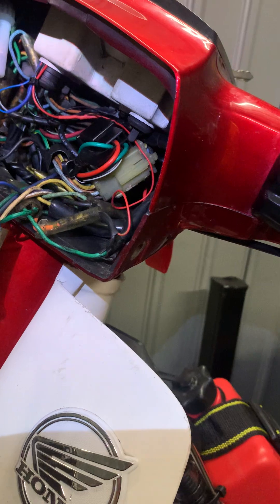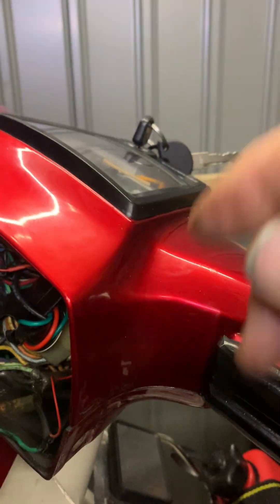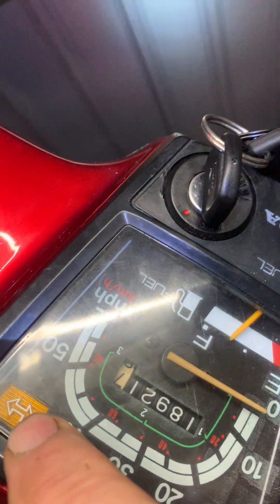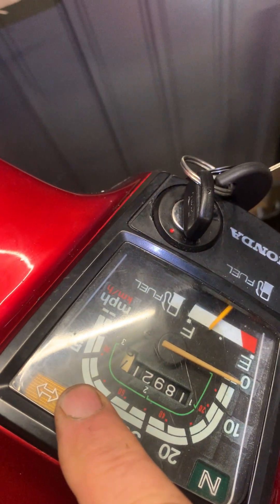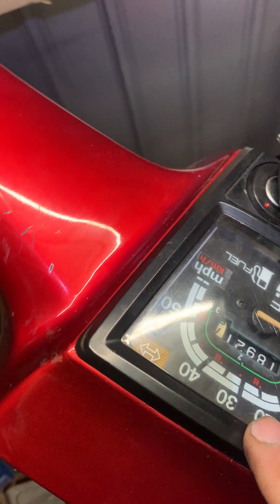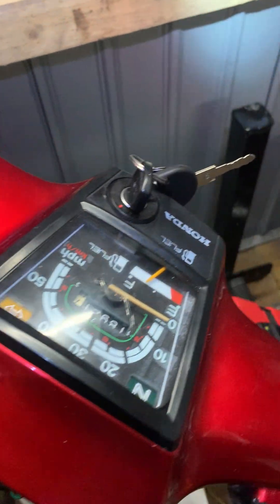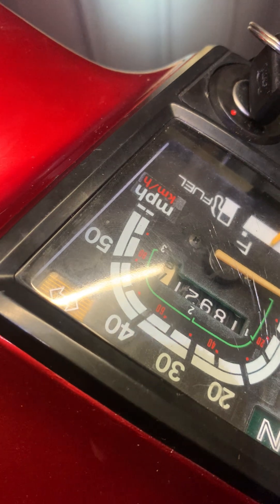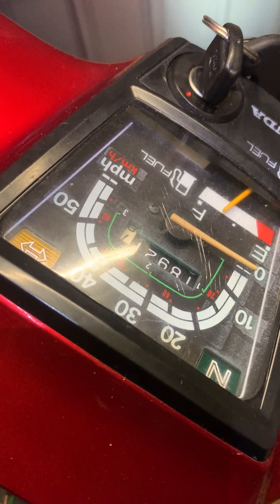All four of them flashing at the same time. Then I'm on YouTube and found out you have to take the bulb out of your binnacle. When I did that, they all worked fine. Apparently you're supposed to send for resistors to put on each bulb to make the bike think they're going to be using more power than what they are.